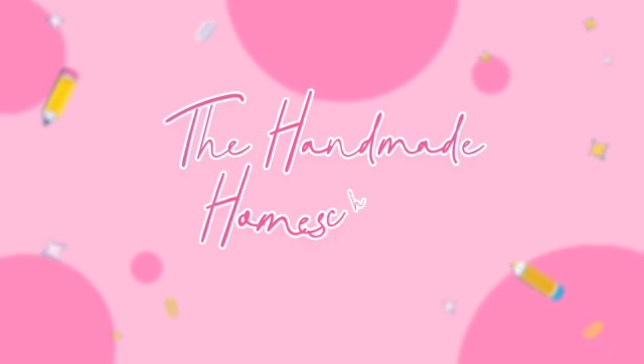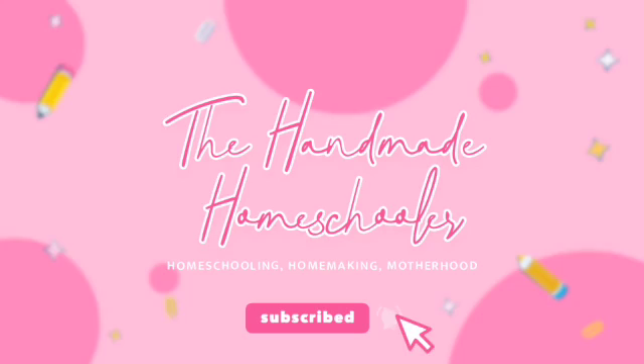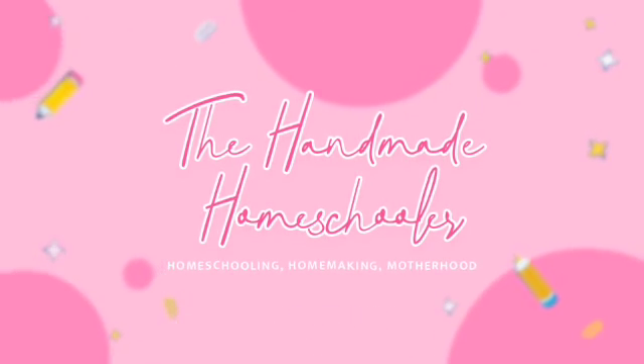Hey everyone, welcome to my channel. My name is Mandy the Handmade Homeschooler and today I'm going to be doing a review of Apologia's Chemistry. This has been a hard one for us, so let's go over the basics of this course. I'll give you my opinion and I'll give you some tips for using this class.